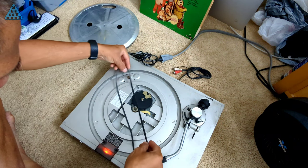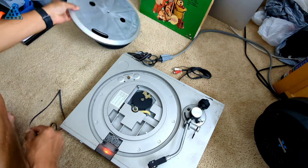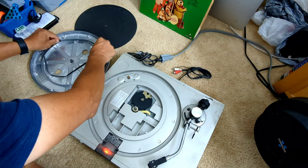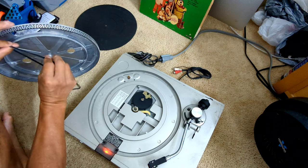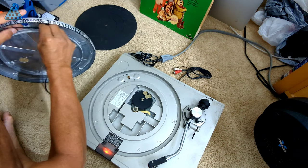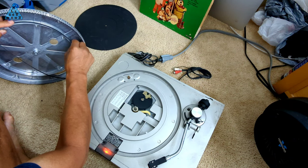With some guesswork, along with trial and error, I eventually figured out what makes the turntable spin. The loose rubber band looks like it belongs around the inner rim of the turntable's underside, and that portion of the turntable rests against the friction roller. This setup would spin the turntable. The problem I can immediately see is that the rubber band is very stretched and no longer fits tightly around the rim.